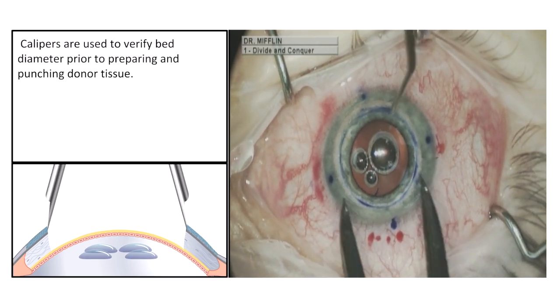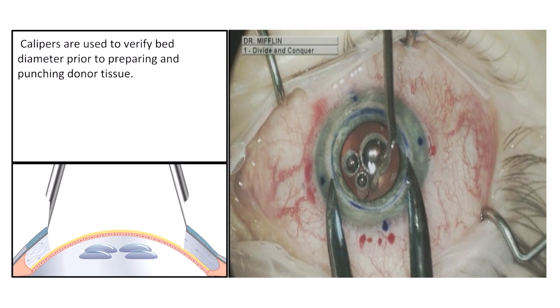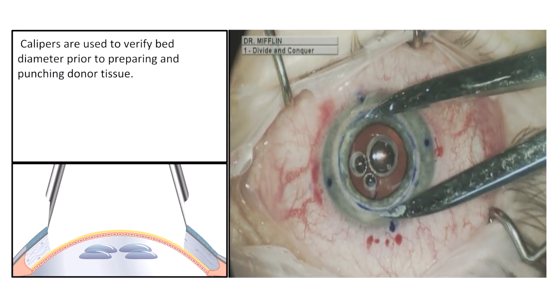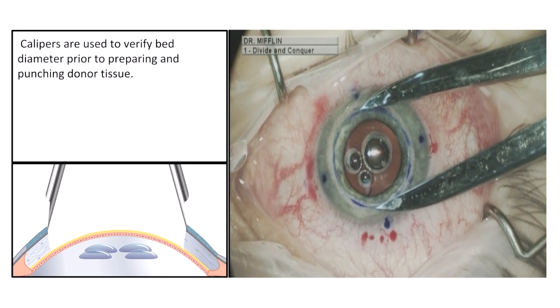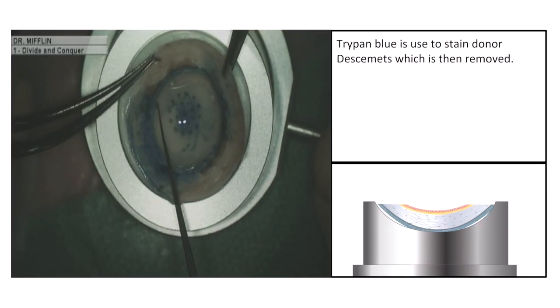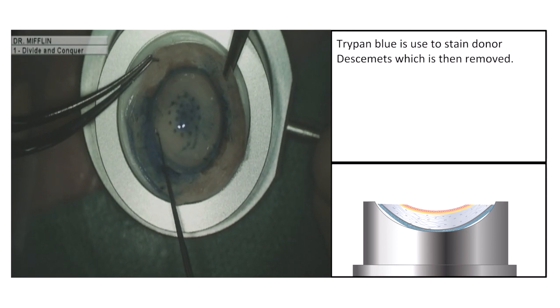Calipers are used to verify bed diameter prior to preparing and punching donor tissue. Now let's shift our attention over to the donor cornea.